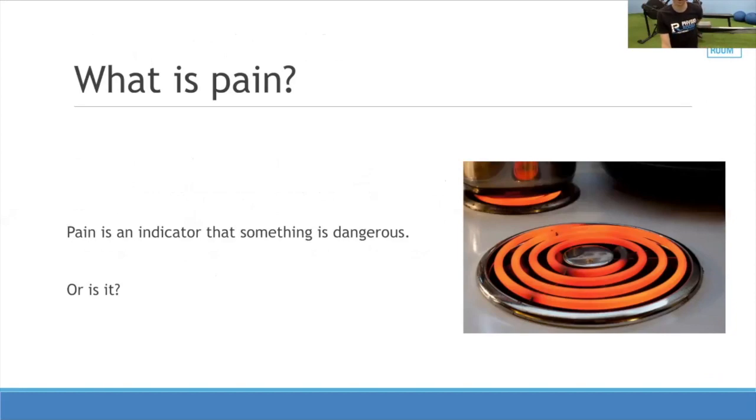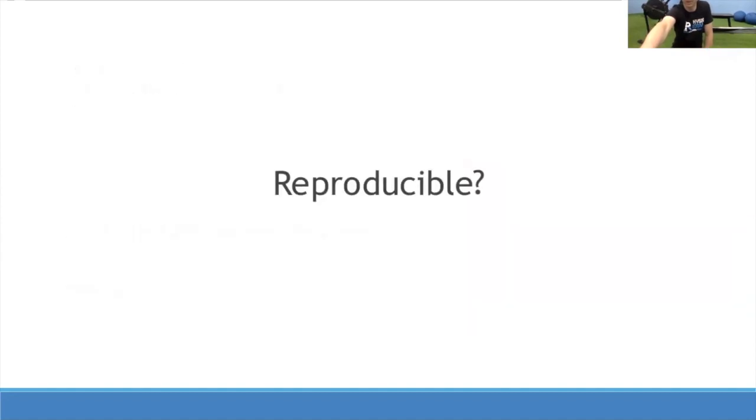Why do we have pain in the first place? Pain is there just to protect us from something dangerous — like a hot stove. Sometimes, though, we get pain signals because things are sensitized and the movement actually isn't dangerous. Like a sunburn: scratching it isn't truly dangerous, but it hurts a lot because the skin is sensitized. We're going to talk about different reasons you could be sensitive and how to fix that so you can be pain-free on the rower.